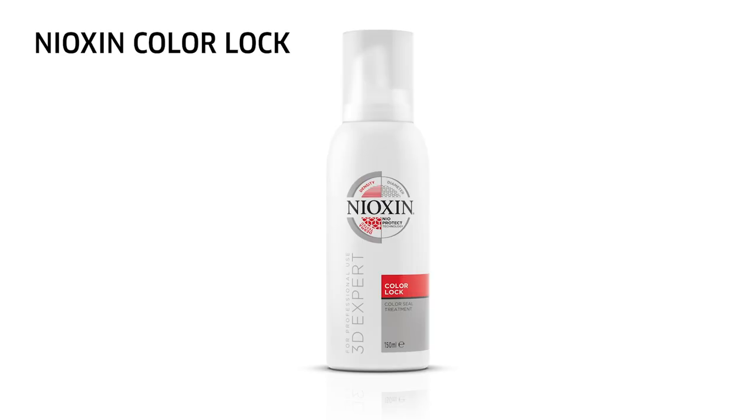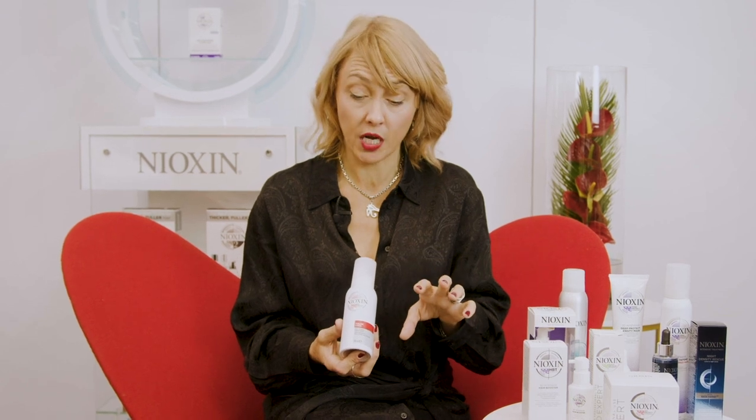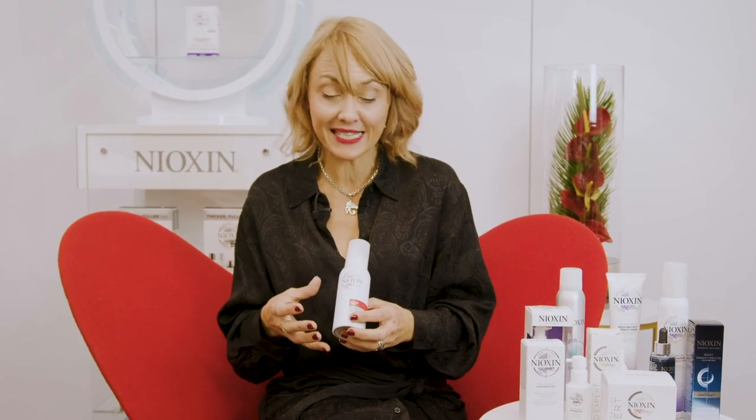Hi, my name's Corin, Nioxin Educator. Colour Lock is an in-salon only treatment designed to be used on the day of a colour and straight away after a colour. It's particularly good for fine hair because it helps to lock the colour in and provide anti-breakage properties. It's an antioxidant product that ensures we get long-lasting colour results.